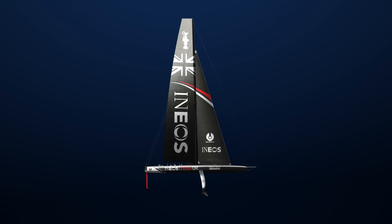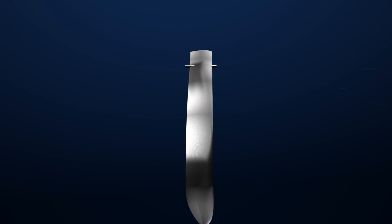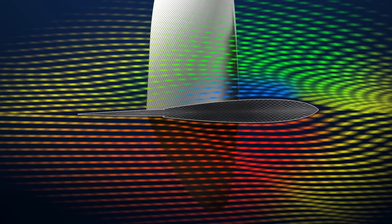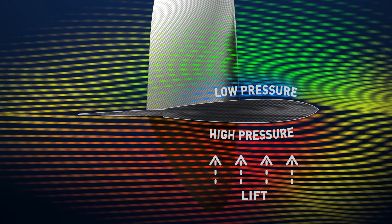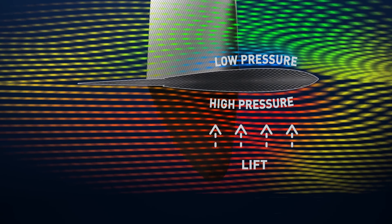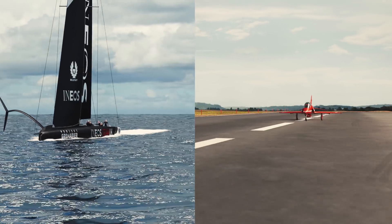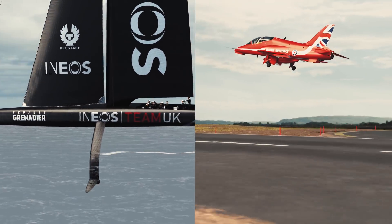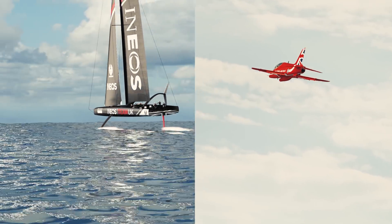So how do we get the boat up in the air and out of the water? We use exactly the same technology as an aircraft wing. Just as an aircraft wing will lift a plane up off the ground, the foils of an America's Cup boat will lift it out of the water. The foils are more accurately called hydrofoils because they work in the water. The secret to both of them is the shape — aerofoils and hydrofoils use their shape to guide the wind or water around them to generate the lifting force to get the planes or boats in the air.